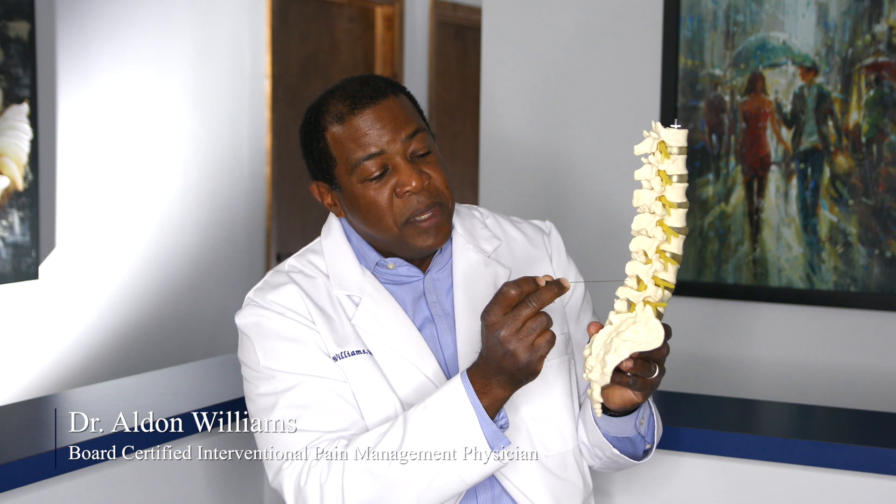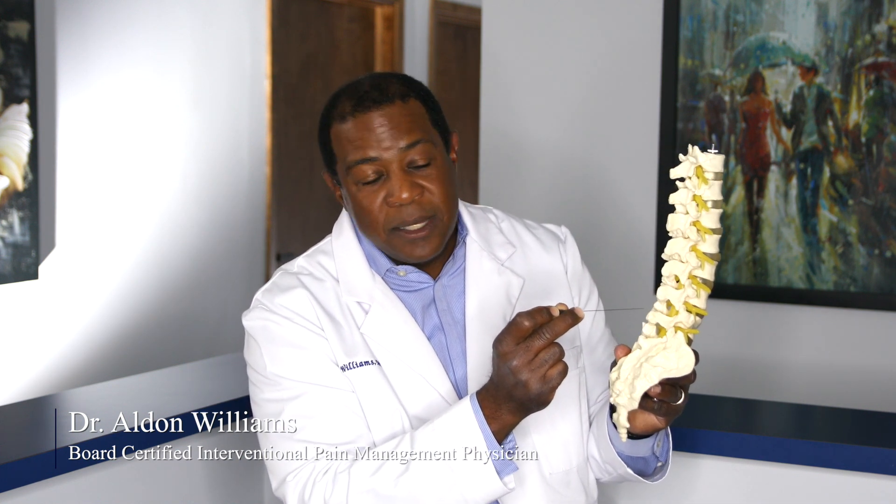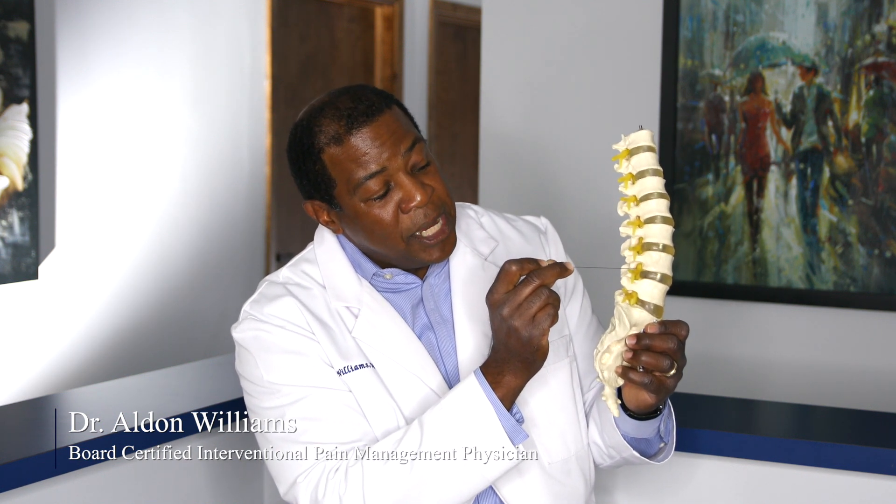There are different ways of doing epidurals. You can go the old-fashioned way in the middle of the back, which I believe is the most inefficient approach at this point, or you can use the transforaminal approach, where you place the medication very carefully with a very small needle using anesthetic and sedation to keep the patient comfortable.